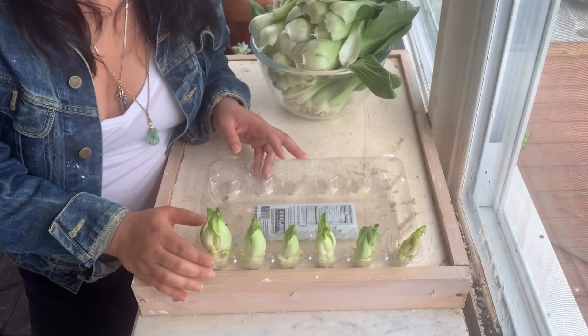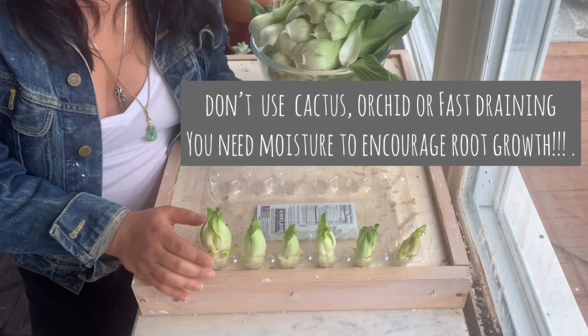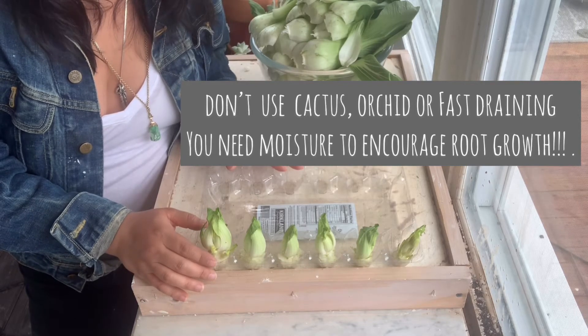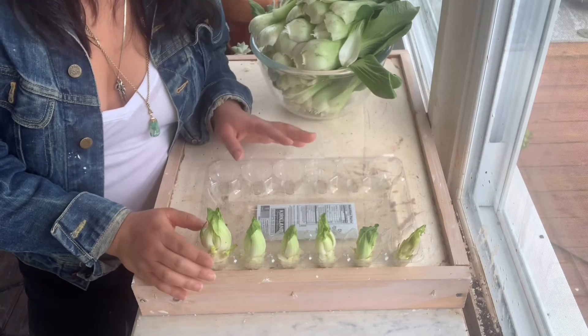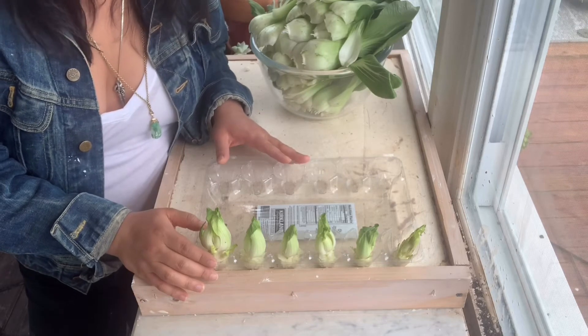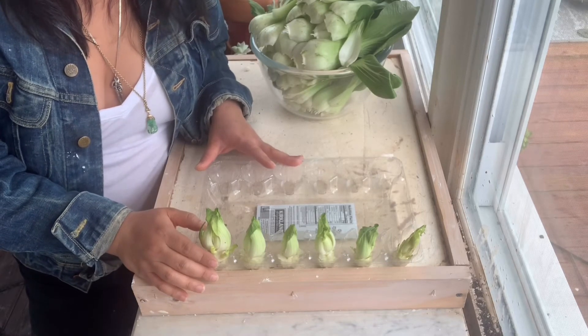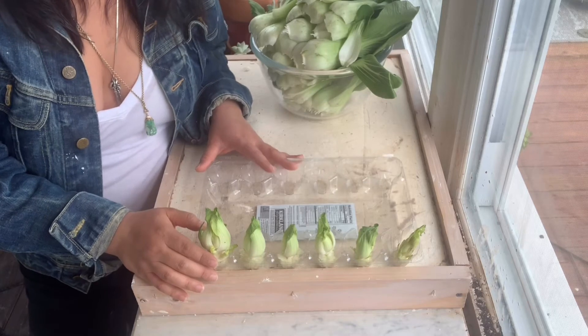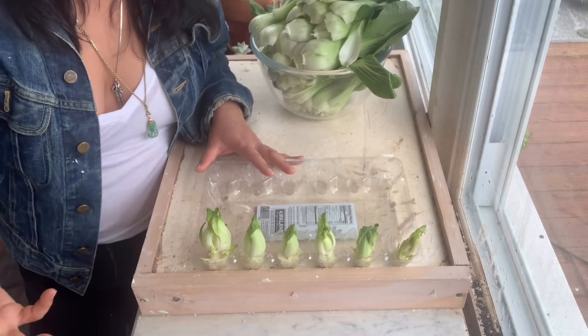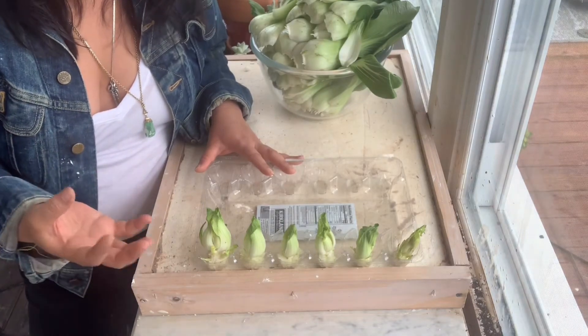Any of it is fine. I use the one for the garden. I also enrich my older soils from other pots by putting compost in as well. It feeds nutrients into the soil, which then get transferred into the plant sitting in that soil.